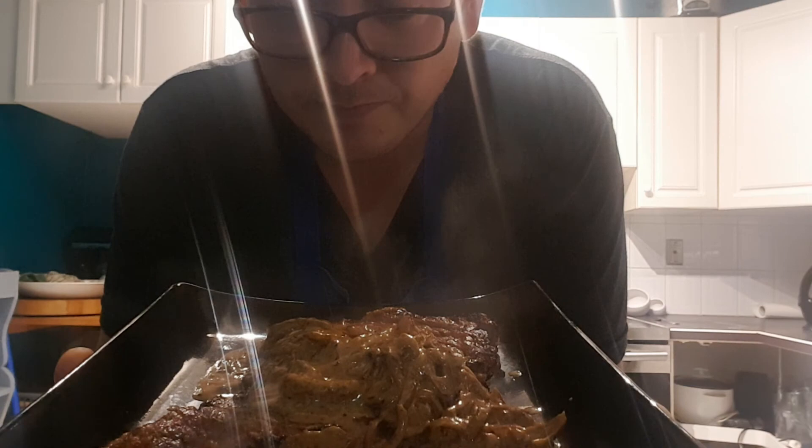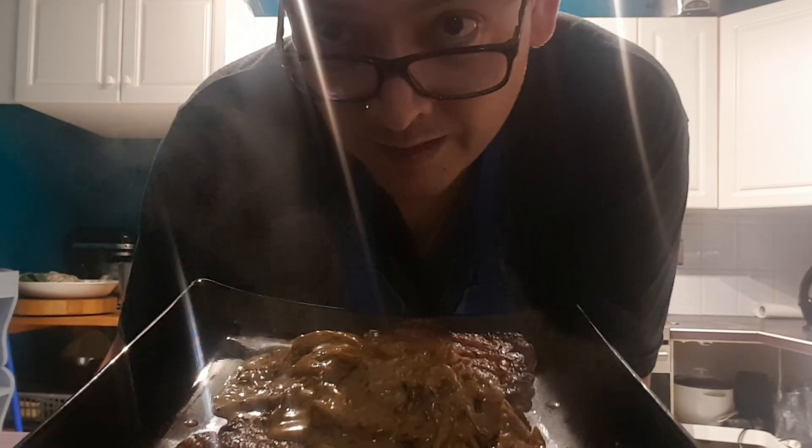Now if you don't want anybody falling in love with you, do not make this for them. Because that's what's going to happen — you'll never get rid of them. Enjoy.